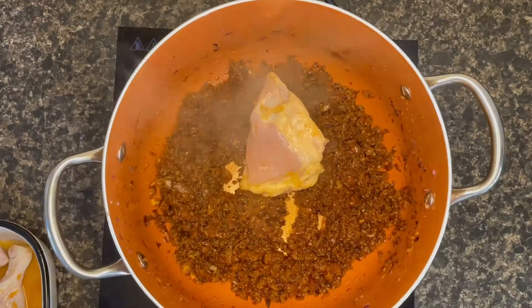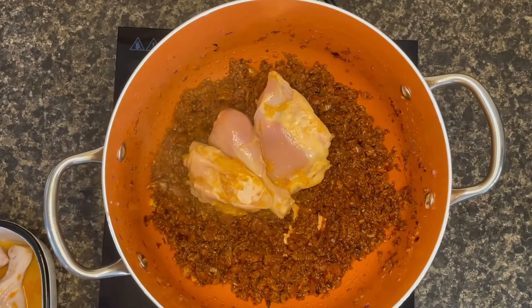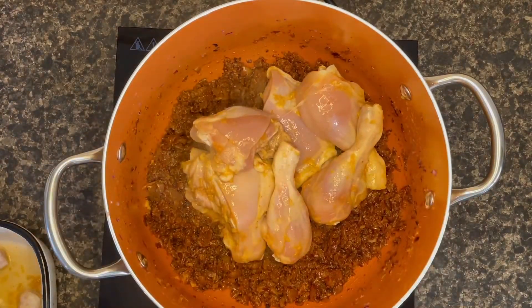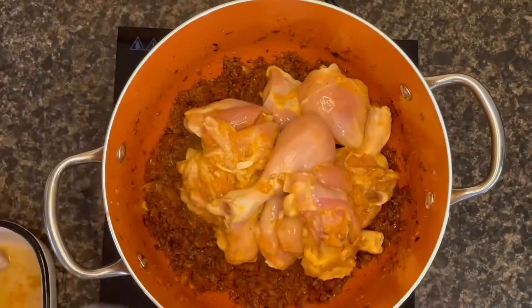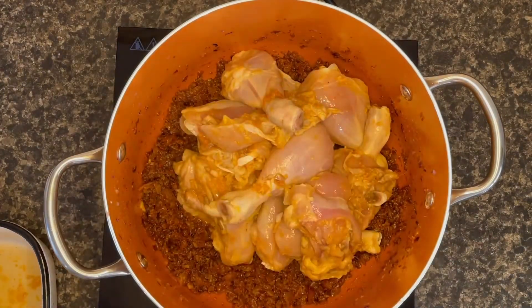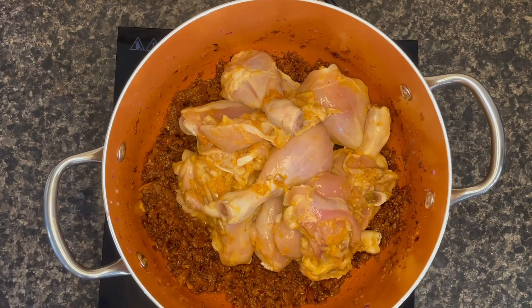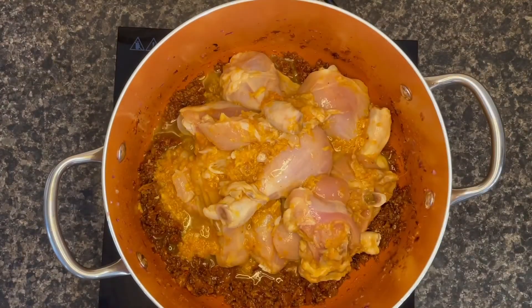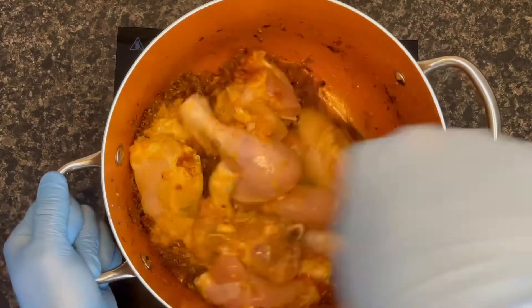Then start adding your chicken on top, along with the liquid marinade, and stir it nicely.